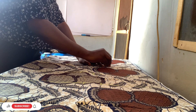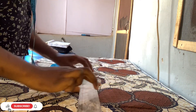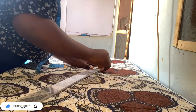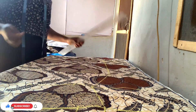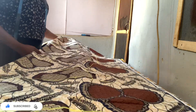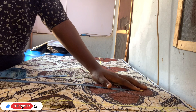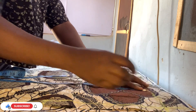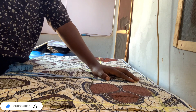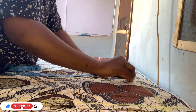Divide your hip by four and add two, two and a half, or three inches depending on how much ease you want at the hip. Then draw a straight ruler line to shape it out. For the sleeve I measured 20 inches because I'm still going to be joining about two inches in the lower part, so the sleeve measurement goes to 20 inches.